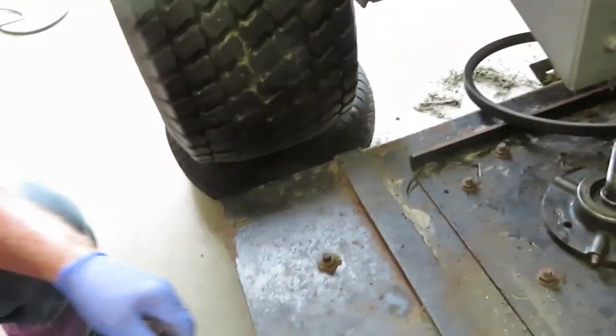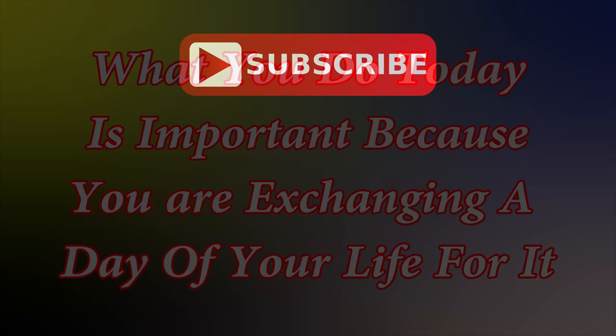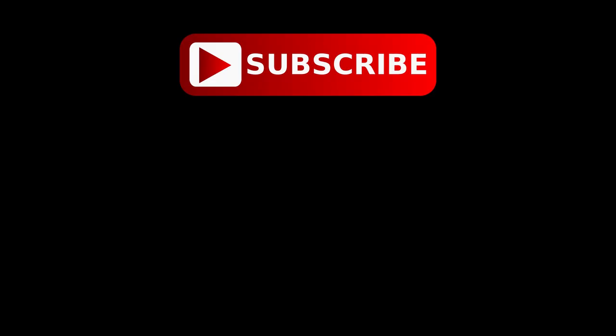Thank you for watching my YouTube channel. I hope this was helpful and I hope you enjoyed it. When you get a chance, please subscribe to my channel - that would help us out. Thank you.